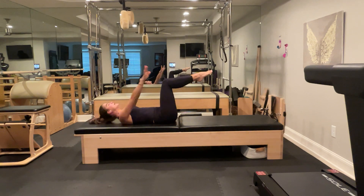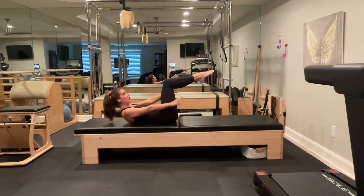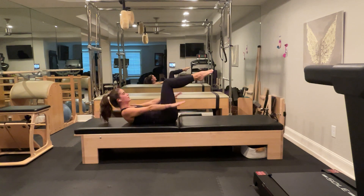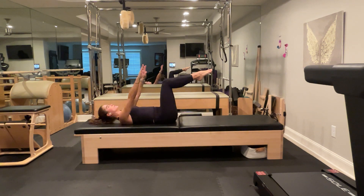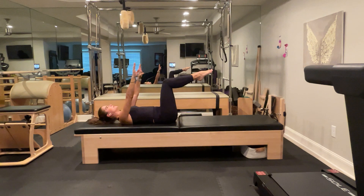Fingertips back up. Inhale, exhale, curl up — reach long for the mat. Do not tuck; make sure you can still feel that nice connection in the sacrum. And lower. Exhale to lift, lower, here's three, four, and one more. We'll do five curl ups at tabletop, focusing on neutral spine and not tucking the tail.